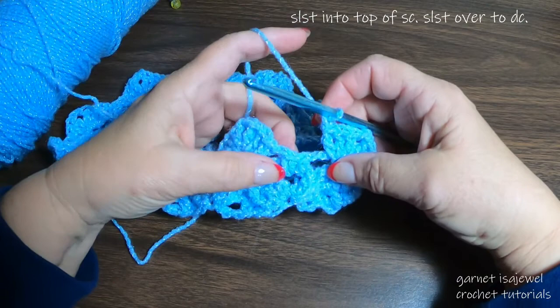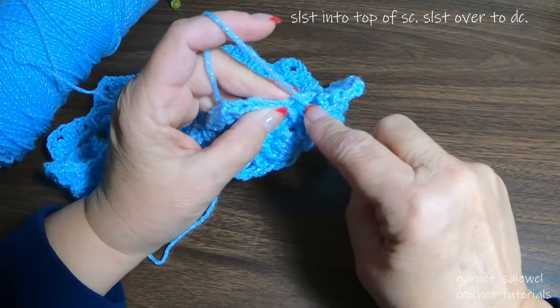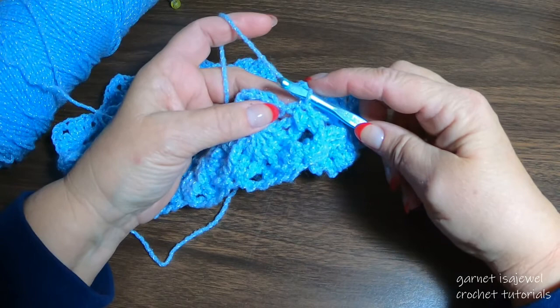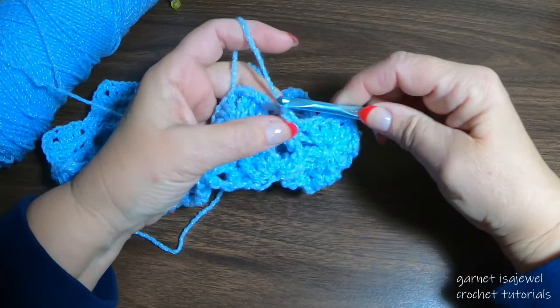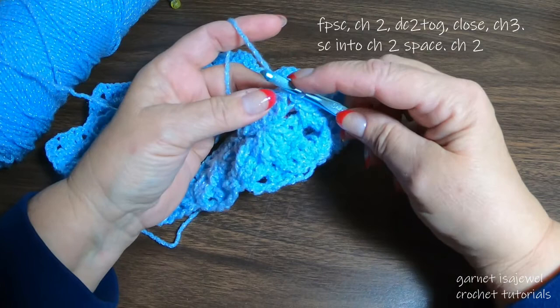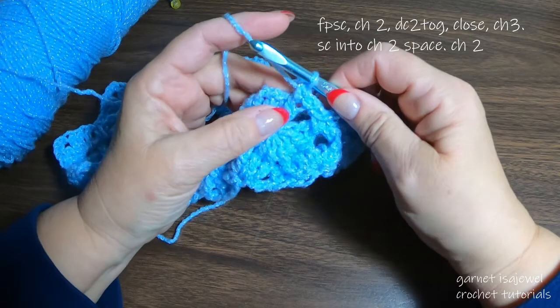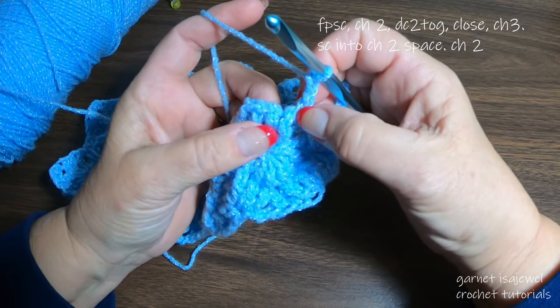At the end of this row we still have our single crochet right here. After chain one from the last three double crochets, slip stitch into the top of that single crochet. We're going to slip stitch over to the first double crochet and there make a single crochet front post under, and chain two. This will look just like it's part of the double crochet three together stitch.